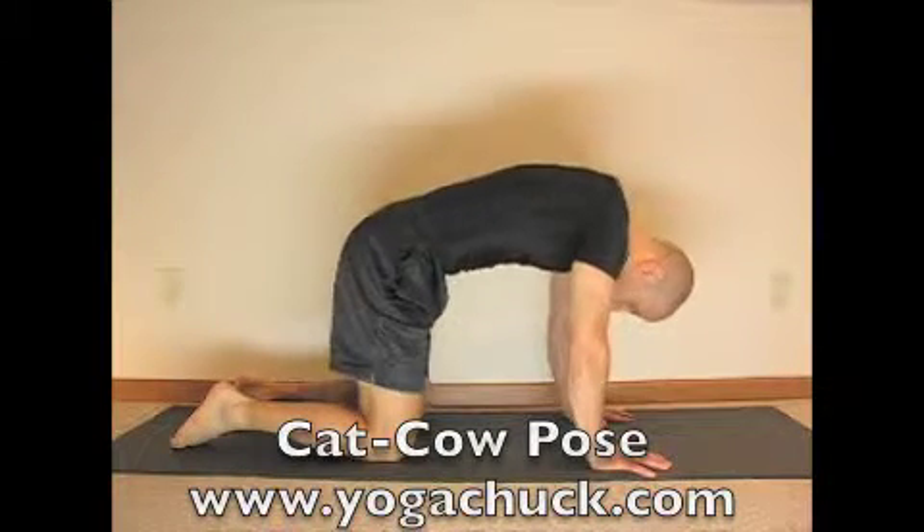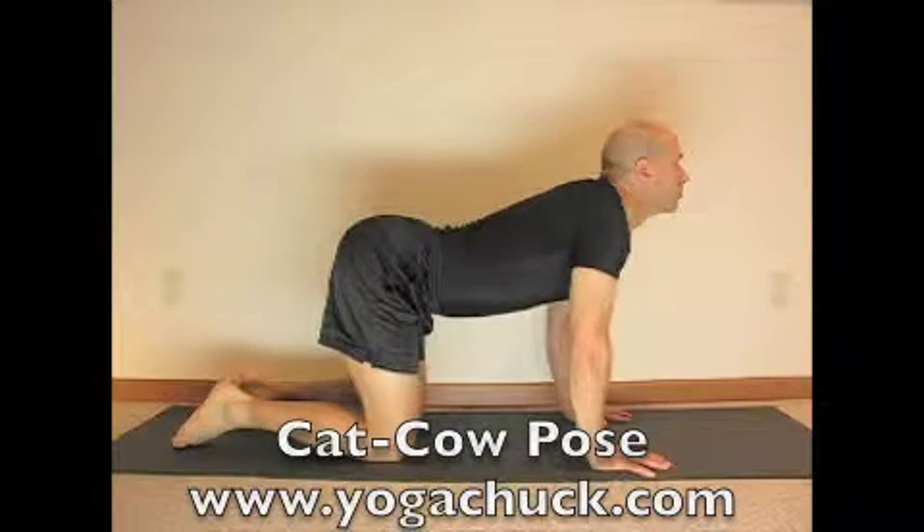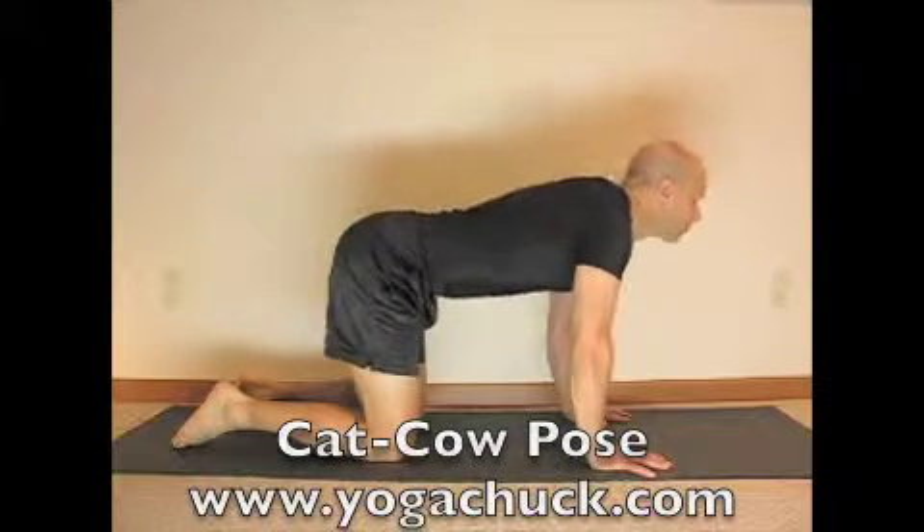For more information on Cat Cow Pose, go to www.yogachuck.com.